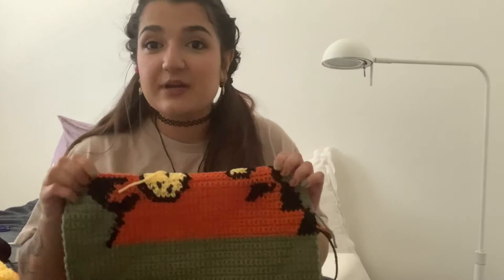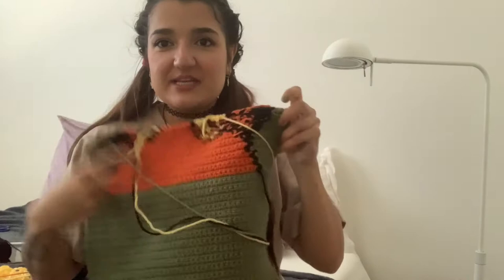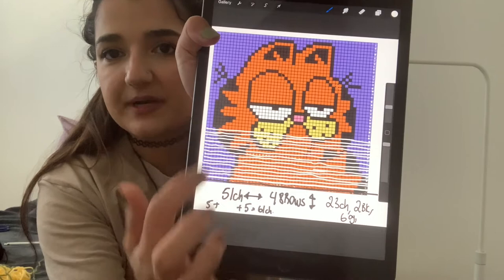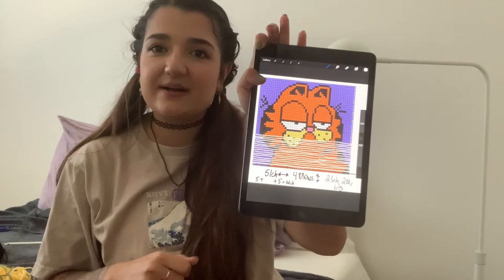It's almost noon and I'm going to go bowling with my brothers, which will be fun — I'll take you with me. I just want to do a quick update on Garfield. Here's how far we've gotten. It looks like a mess because we have so many different yarns. It's getting a little difficult because we're using more colors. Let me show you on Procreate how far we've gone. So let's go bowling and then come back and keep crocheting.